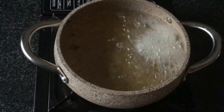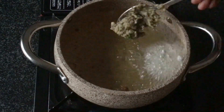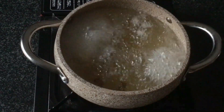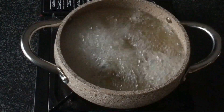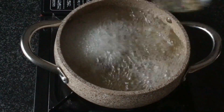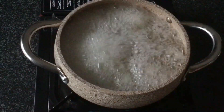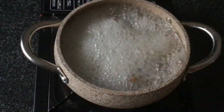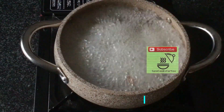Heat some oil and we will start frying the green moong pakoras. These hardly take any time to fry as well. Add spoonfuls of the batter — the pakora mixture — or you can add them also using your hand.